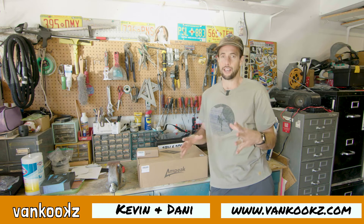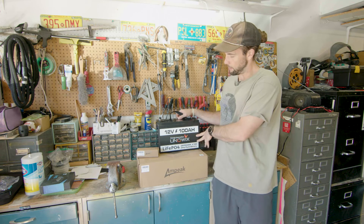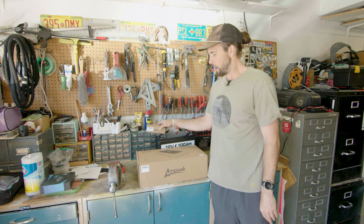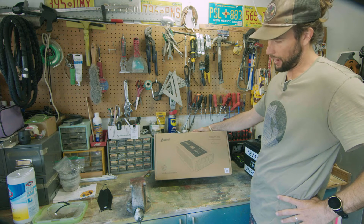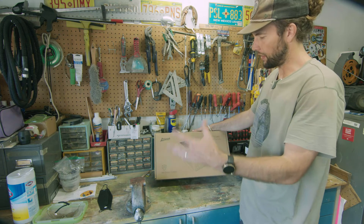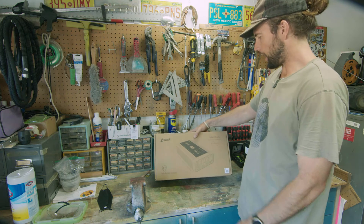Alright kooks, so today we're going to wire an inverter to a lithium battery. I have a 12 volt 100 amp hour UniWix battery and I have an Ampeek 3000 watt pure sine inverter. I've actually never really heard of the Ampeek brand — they reached out and asked me to review. I don't get paid by any of these companies; I solely just get the products and then give you my honest feedback.